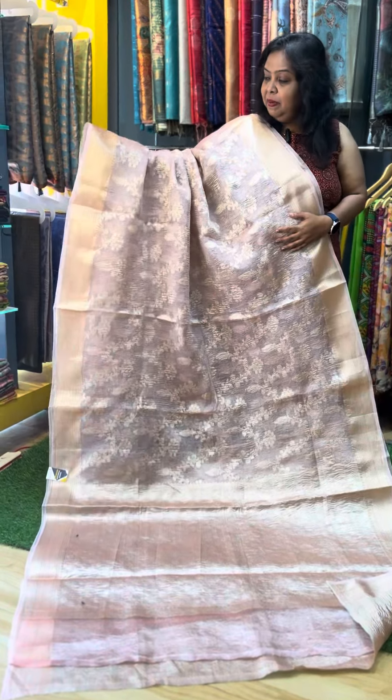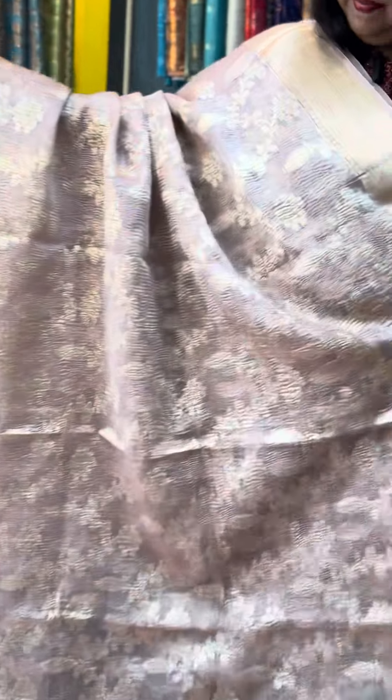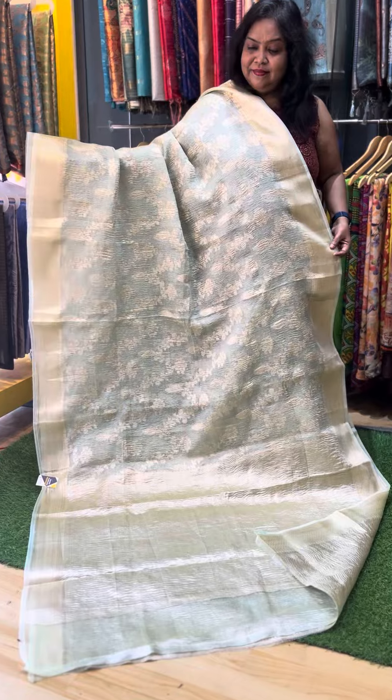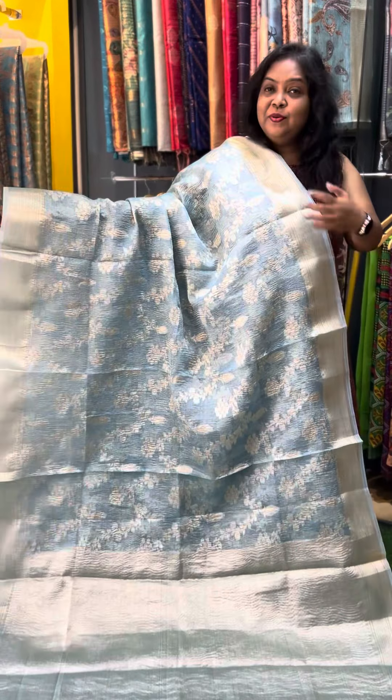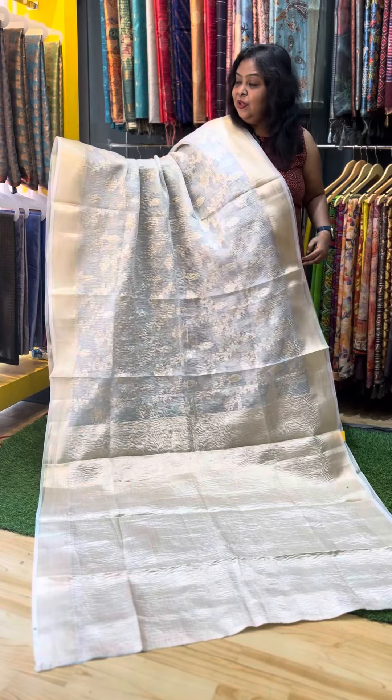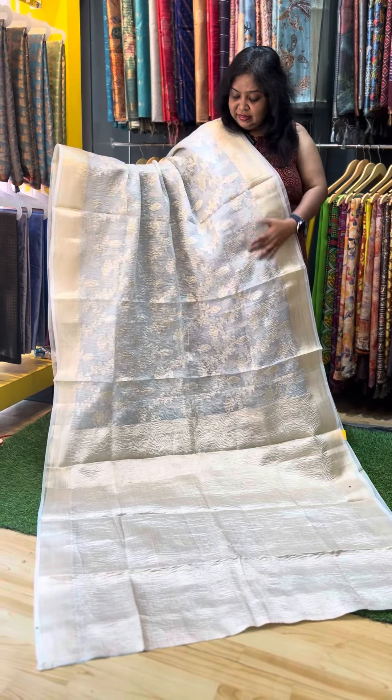The second color is a baby pink color. The same design and pattern in each sari. The third color is a Pista green color sari. The fourth color is a sky blue, light blue color — it is very pretty. The last and final sari is a white shaded silver color sari, and this is a gold weaving.